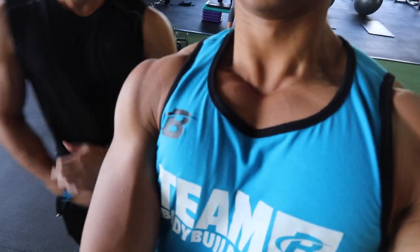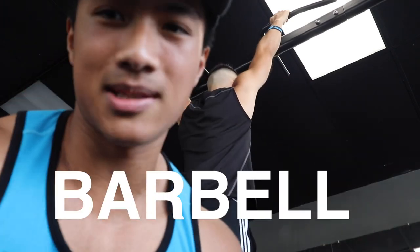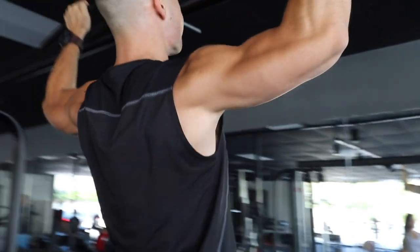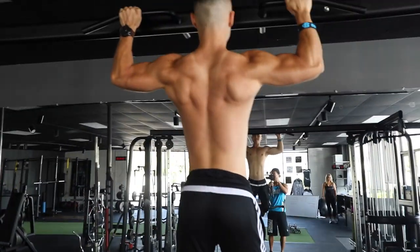We're done with chest movements. Love this lighting in here. Photo shoot's over — we're on to back now. Philip's going to pick a move for back. He doesn't like pull-ups but needs thickness. We're doing weighted pull-ups — basically he's on the bar and I'm going to hold a dumbbell on his legs since we can't find the dip belt.